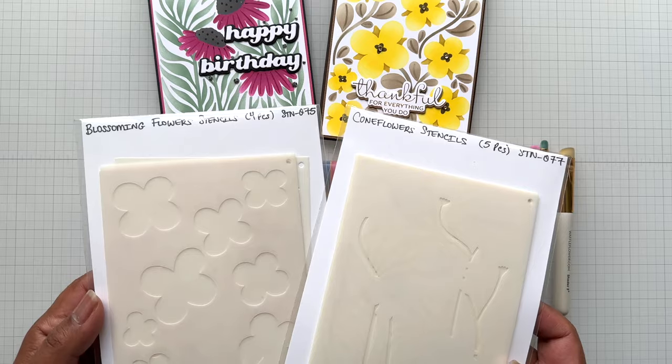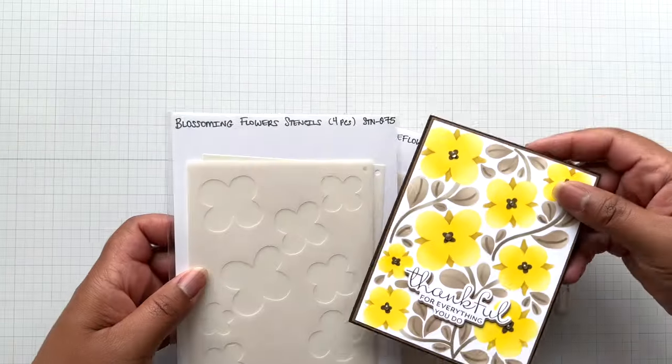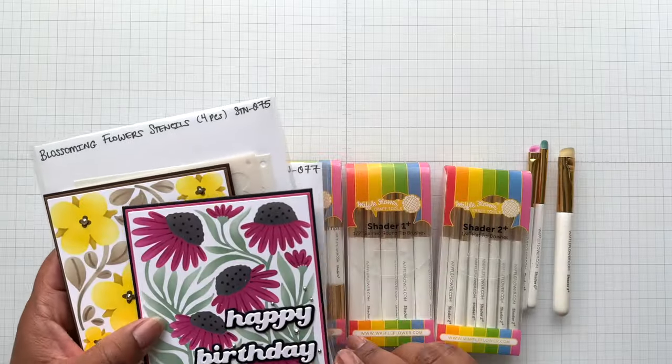The collection is only two sets of stencils. This is the Coneflower Stencil, and then this one is Blossoming Flowers — so cute. I'll put a link for this collection of two stencils.